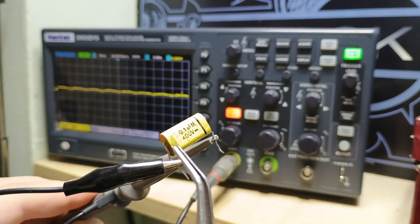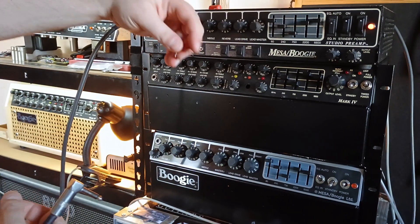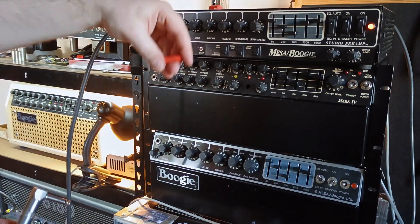In this video I'll show you two methods for determining which side is which — first with an oscilloscope, and then with something that probably most of my viewers have: a guitar amp.